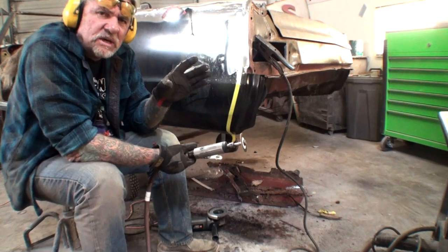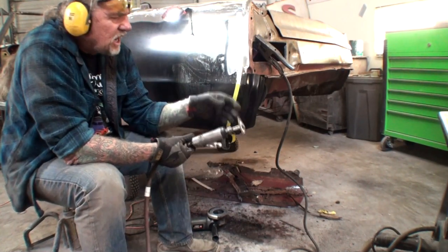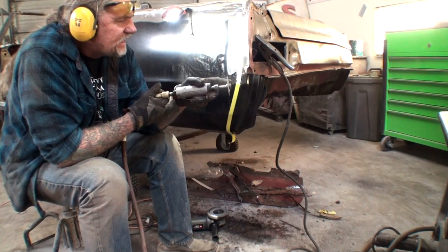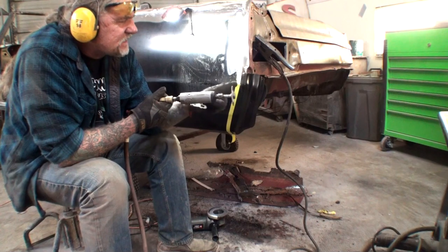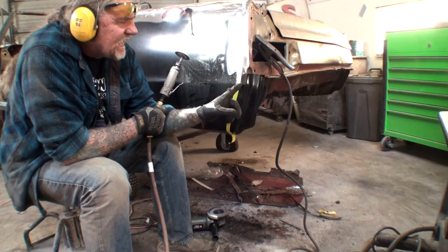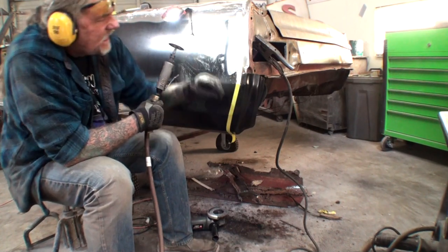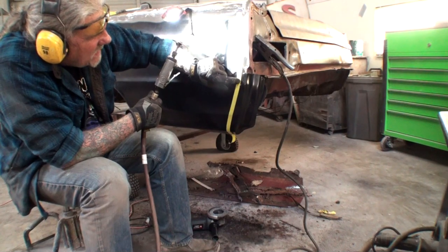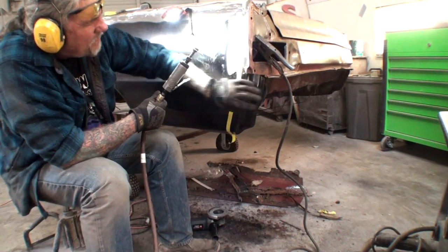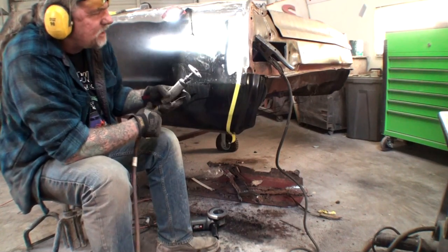One more thing: if you're trying to make an exact, precise measurement, always remember to compensate for the thickness of the blade. By the time you use this blade, it comes out to a little under an eighth of an inch. So if I wanted exactly one inch, I would have to compensate for that and cut on the tape itself. But since we're pulling this in and just need that straight edge, that's all we care about.